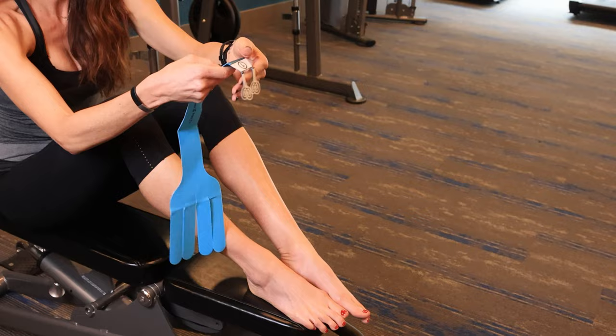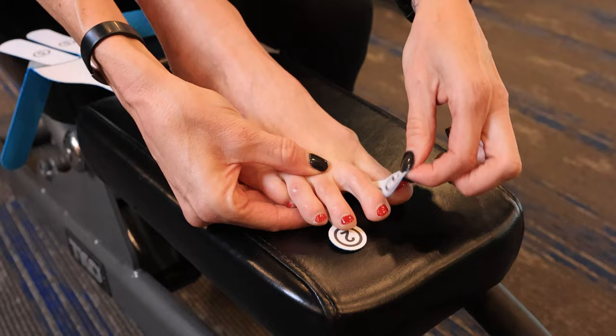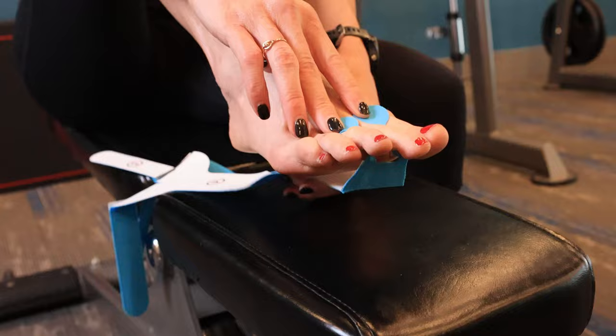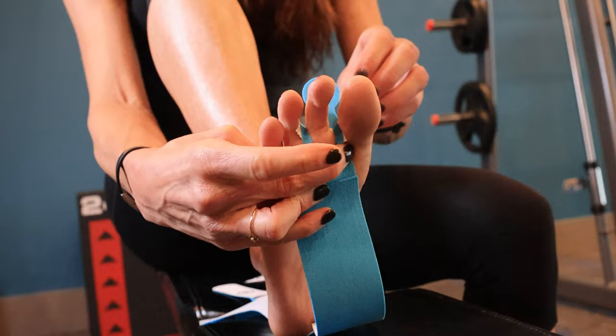I start with number one. Number one essentially goes on the ball of your foot — you're going to be placing it under here. What works really well is taking number two in between your first and second toe and bringing it up, then this one in between the second and third toe and placing it down. Once I've placed these, I'm going to lift my heel up a little to give me some slack so I can take number one off and place it on the ball of my foot. Then I set my foot back down.